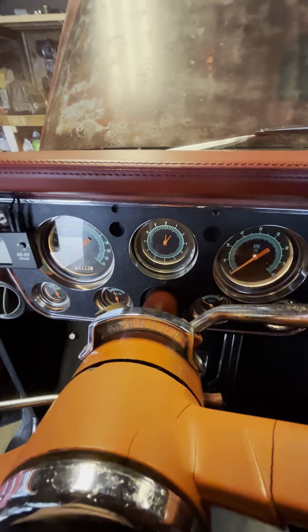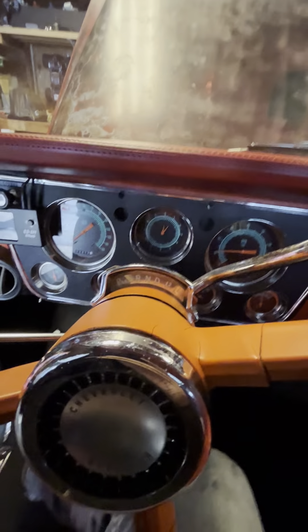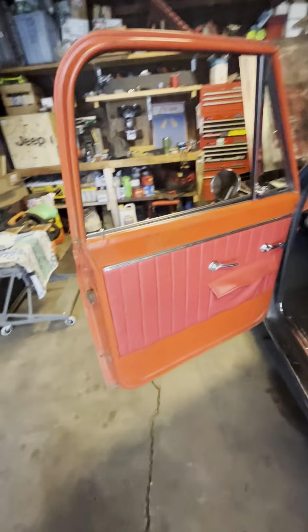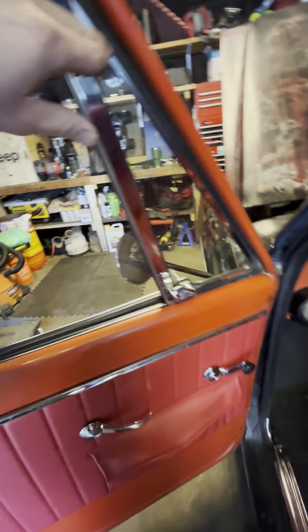Here we are again with the interior from the driver's side. Classic Instruments — nice gauges — 6,600 miles. I hope this video works. Phytec EFI. No radio. The vintage air is all behind the glove box. If you want to screenshot the RPO codes, I don't know if it matters — some people it does. The serial number in the glove box is the same as on the cab and on the frame.